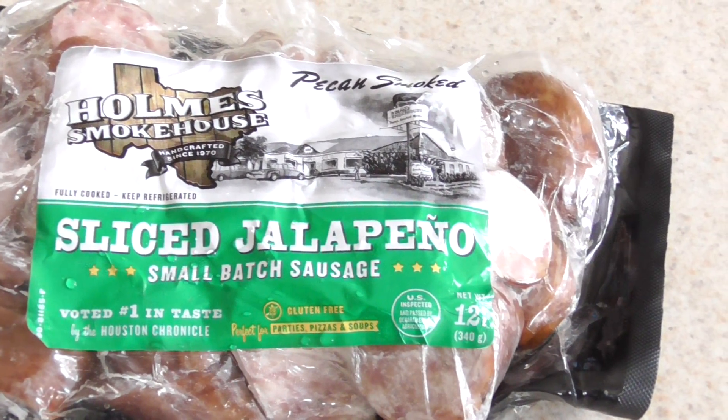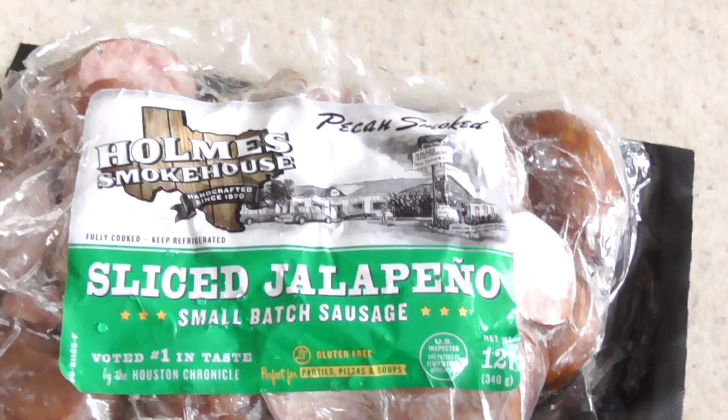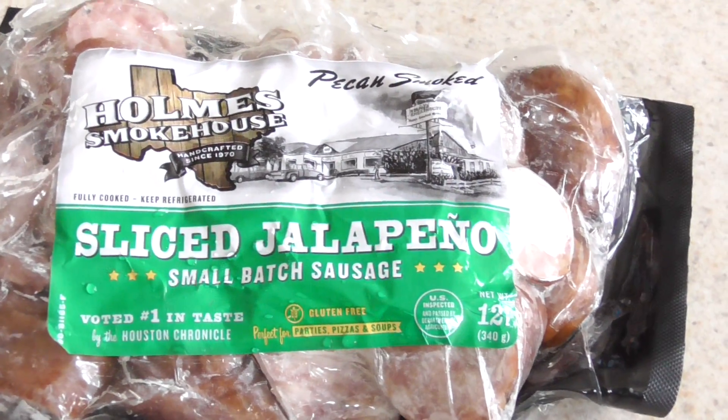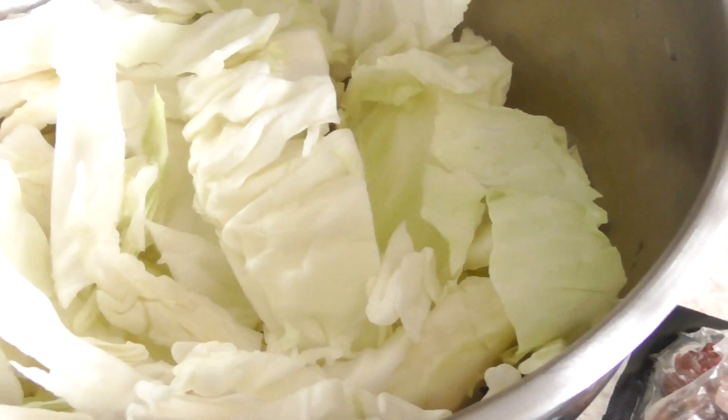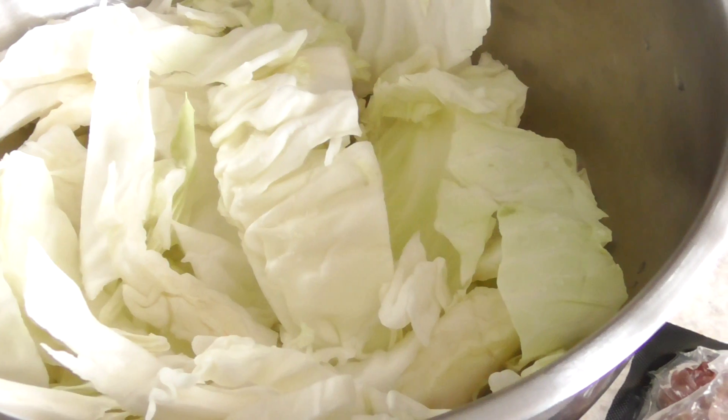A couple things drove me to do this video. First of all, this sausage has been sitting in my freezer for like two or three months and I don't even know when I bought it or why I bought it, but it's gonna get cooked today. Second, I want to do this cabbage diet soup thing next week and I need some of y'all to do it with me.